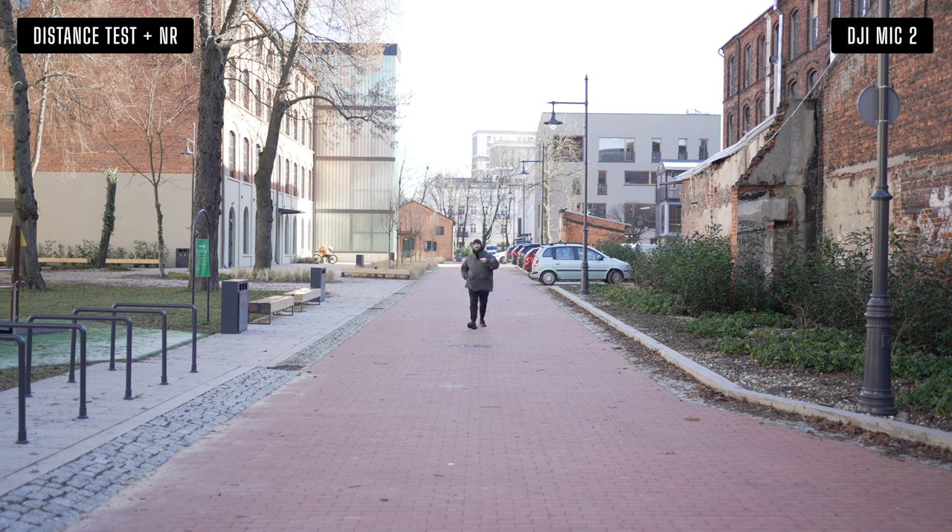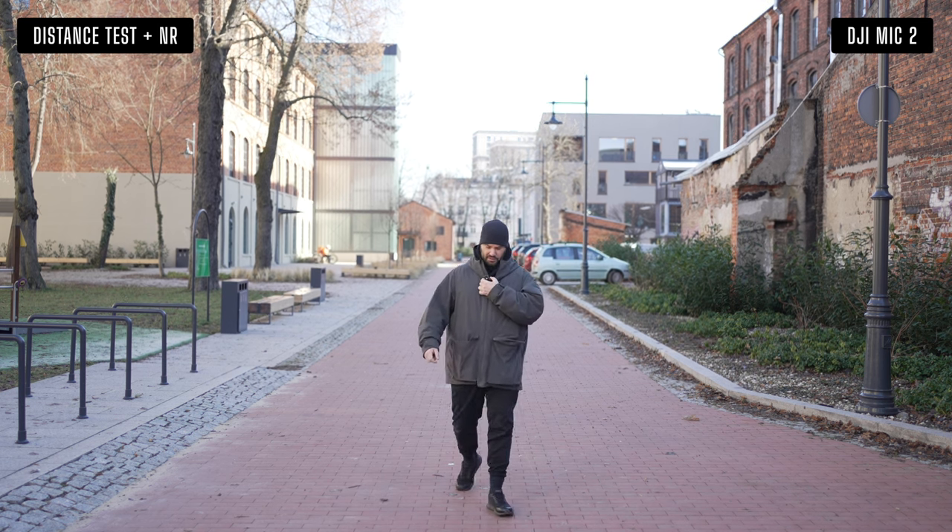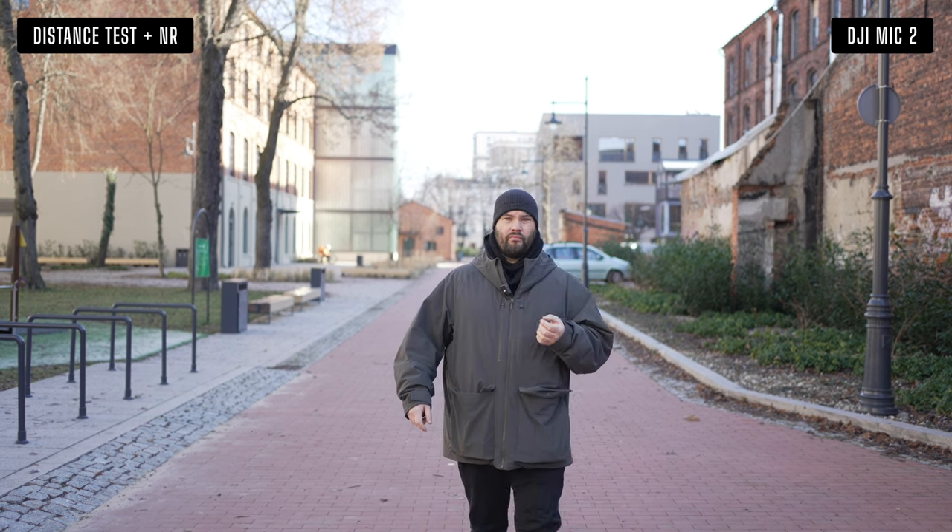I do hate noise reduction on microphones — I prefer to do everything in post. So if I do press it... we now have noise reduction on. Do I sound like a robot or not?